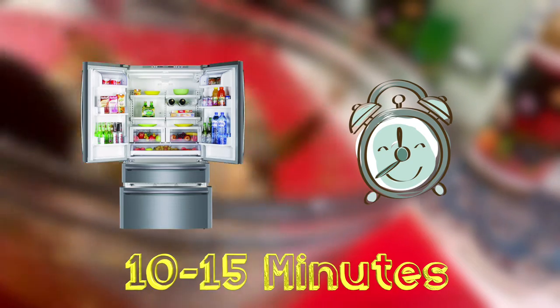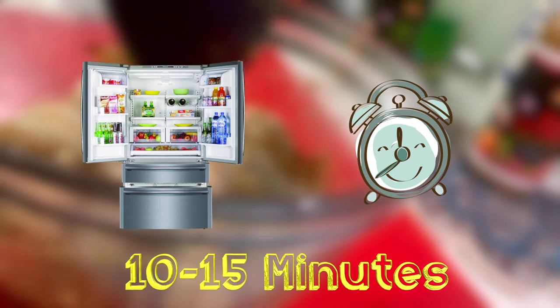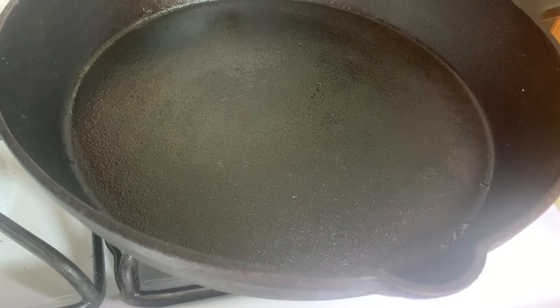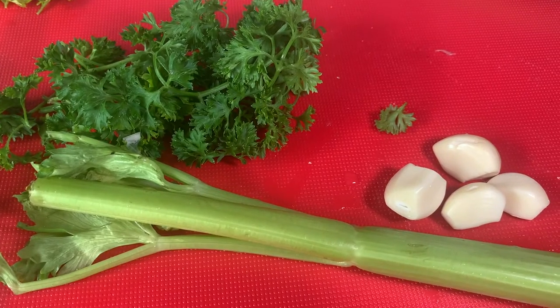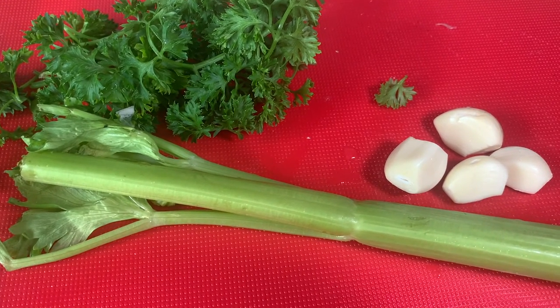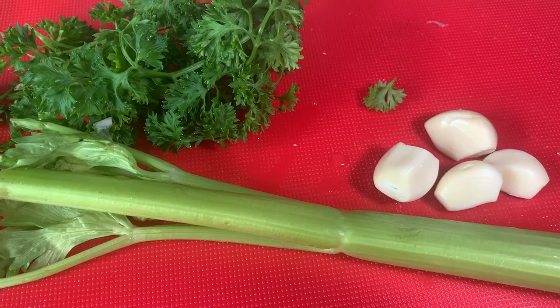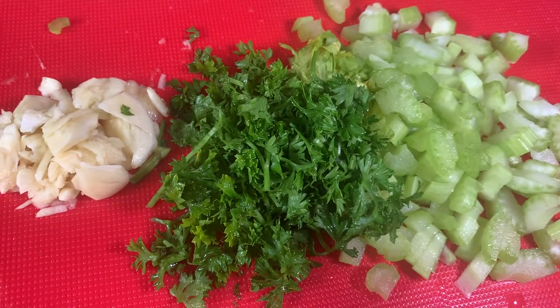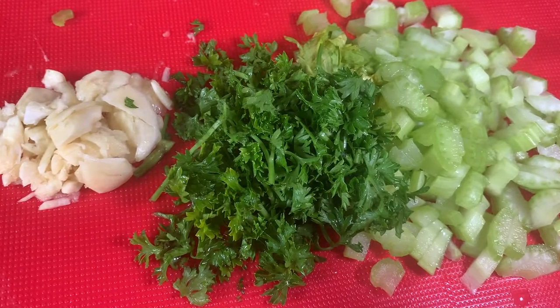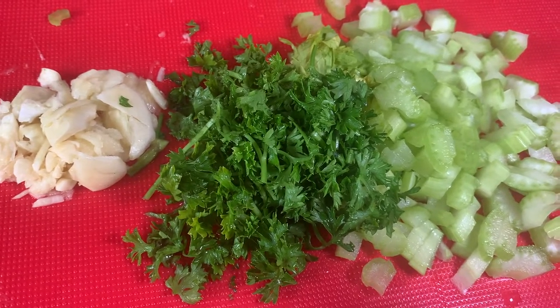Don't marinate too long — the thing about shrimp is that it's such a tender, fleshy meat that the lemon can start cooking it, and you don't want to overcook your shrimp because it'll get very tough. While the shrimps are marinating, we're going to prep our crispy vegetables: one stalk of celery, some fresh parsley, and three cloves of garlic that we'll crush. Dice the celery, roughly chop the parsley, crush the garlic, and keep it on the side.